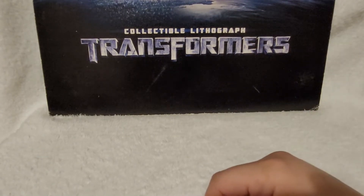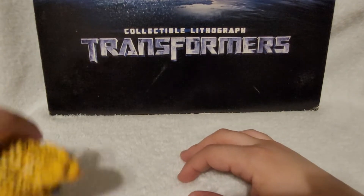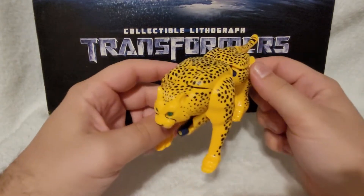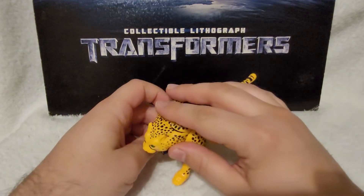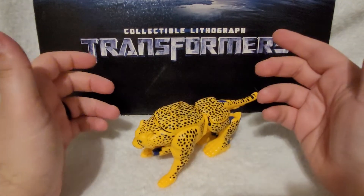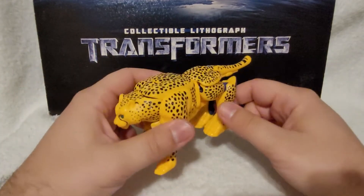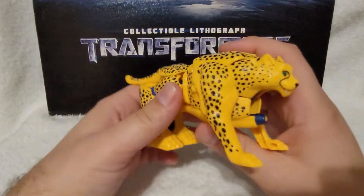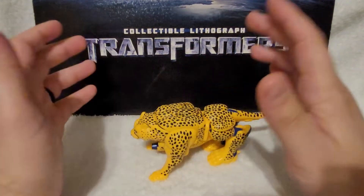She's here in the background. So today's review is going to be an oldie, and that is the Transformers Beast Wars Deluxe Class Cheetor, and here he is. More specifically, this is the Walmart reissue, so this is the latest re-release of this figure.